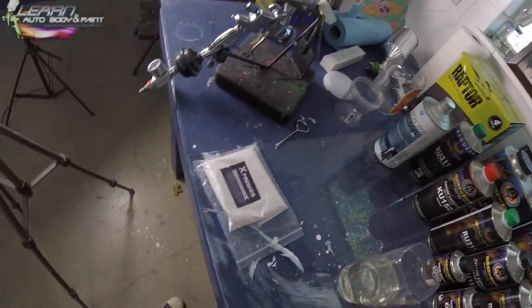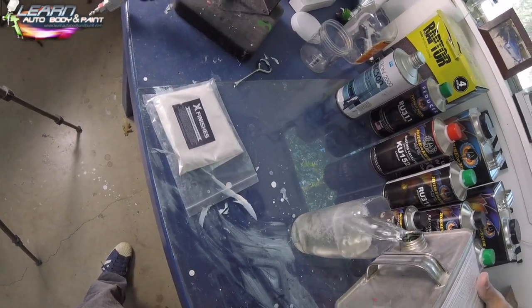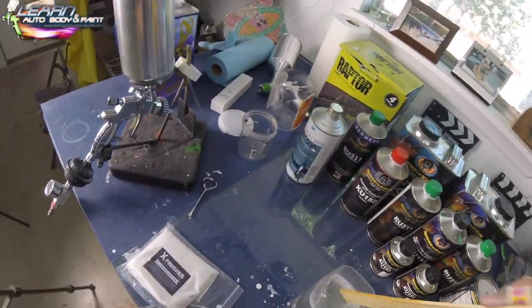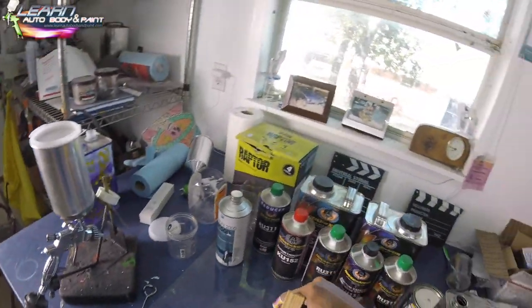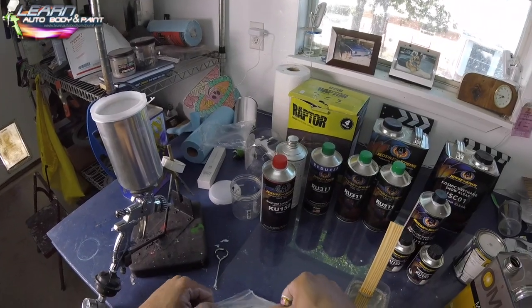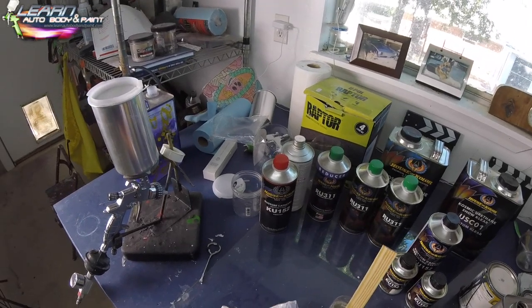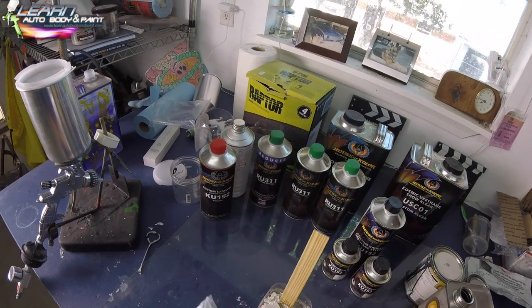Tony here from learnautobodyandpaint.com — sorry for the head cam view, it was supposed to be set on super wide but it wasn't, so some of the bottom part of the video is cut off. Here we are using the DBC 500, which is a clear base coat. We're going to be using that as a mid coat to put our X Finishes Moon Dust White Pearl into, to go over our white base coat — so we're turning our white base coat into a pearl by adding a mid coat.